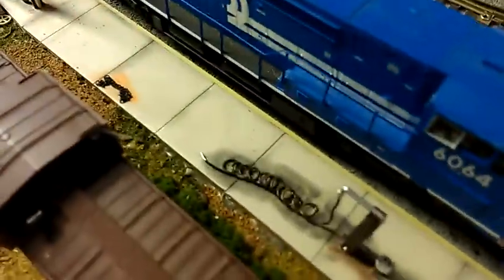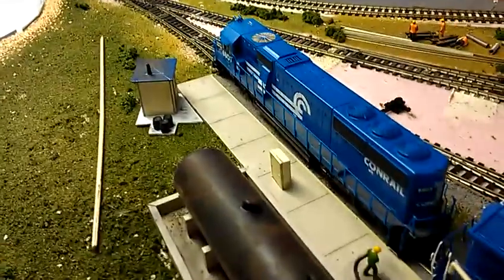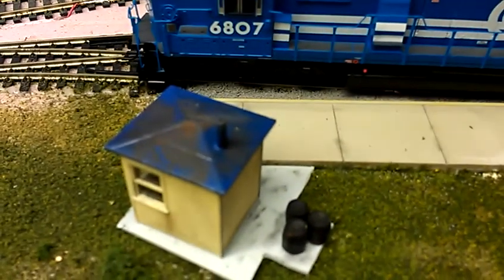This fuel depot is new. It was a Walthers two-track kit but I had no room for it, so I just took the details it came with and made my own fueling station on the track lead into the engine house. I used wire for hoses, there's a guy with a hose, and an electrical box for the pumps. They need diesel fuel, so that's what I put in.